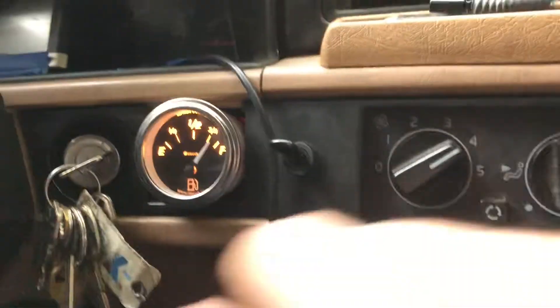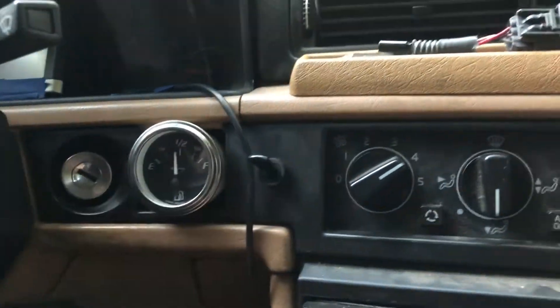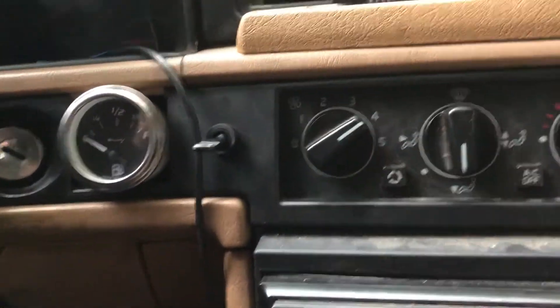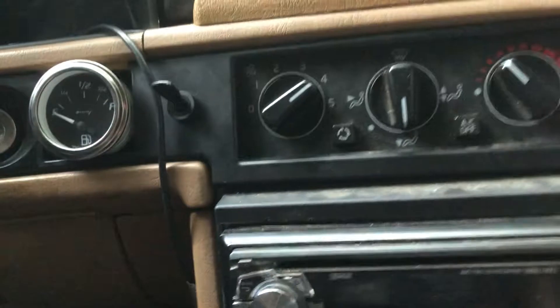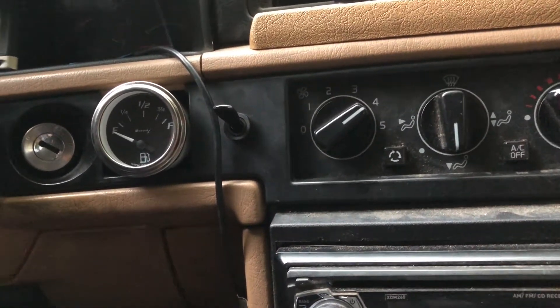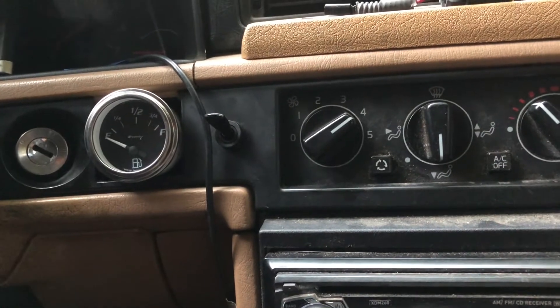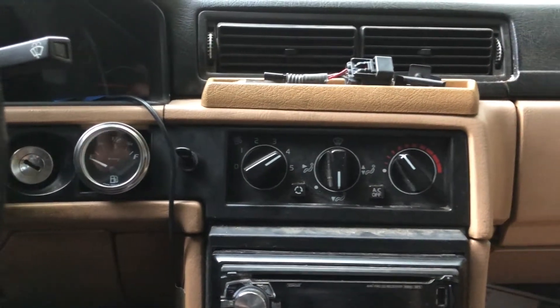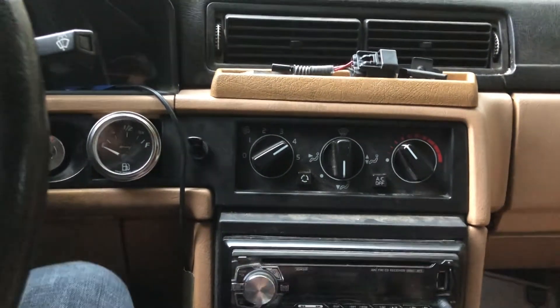When I'm done driving, I turn it off and then I have to flip my toggle switch off, because if you leave it on it will drain the battery. That's honestly what fixed it, but you do have to remember to hit the toggle switch.